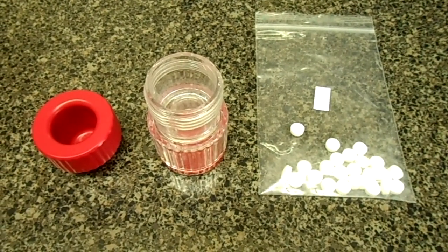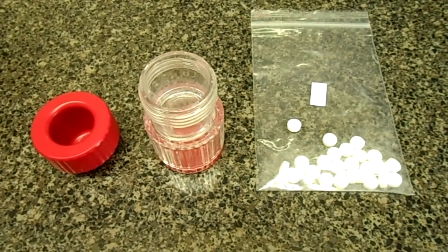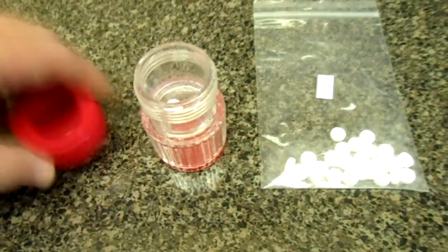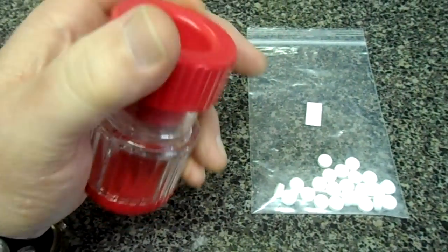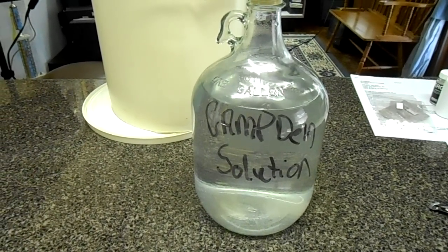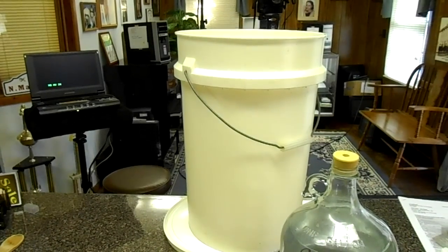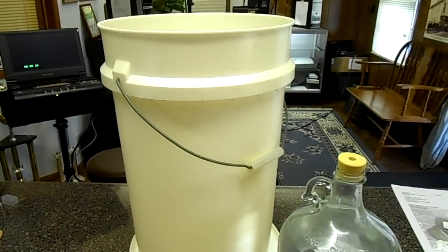Now we want to mix up some disinfectant solution. These tablets are called Campden tablets and one can make a whole gallon of disinfectant. You just take the pill, put it in a pill crusher and crush it up. Then you're going to add this to one gallon of water and that's what we're going to use to sterilize our equipment. I made my Campden solution and we're going to use it on this big food grade six-gallon bucket. After you wash the bucket out really good, you pour a little bit of this in and disinfect the bucket. It doesn't take much.